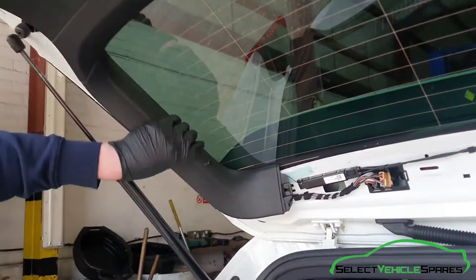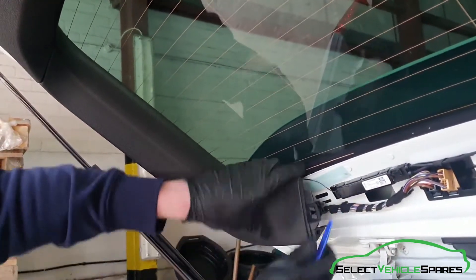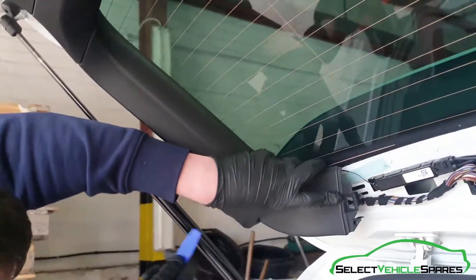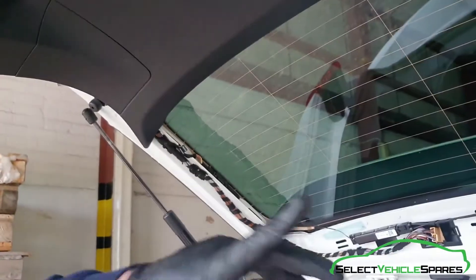Then the side trim — same thing. There are no fittings, you've just got to pop it off. There's one clip there and then two at the side. And it'll be the same on the other side.